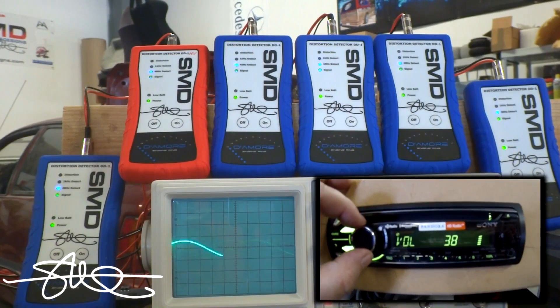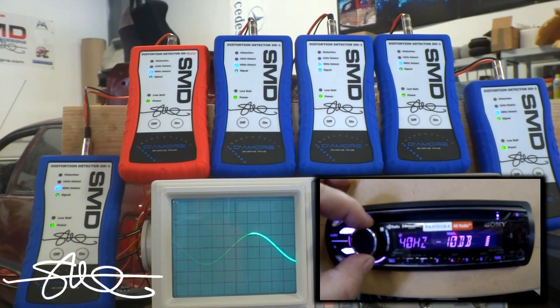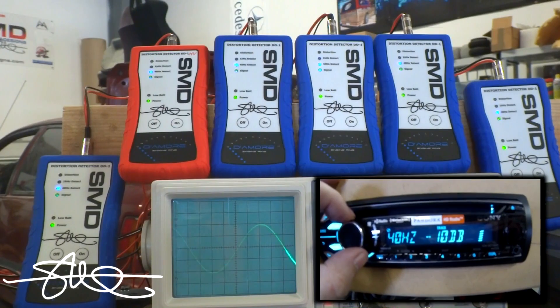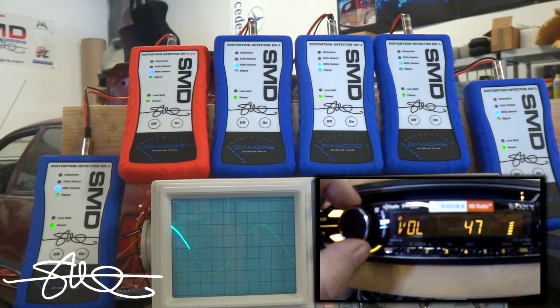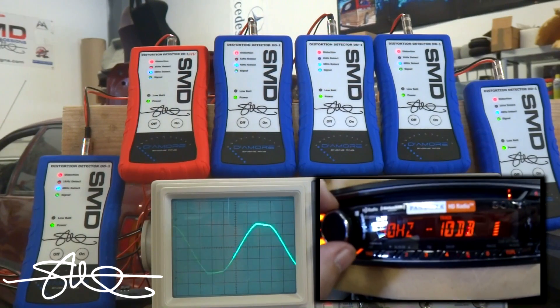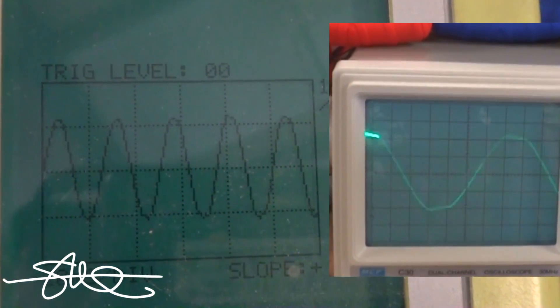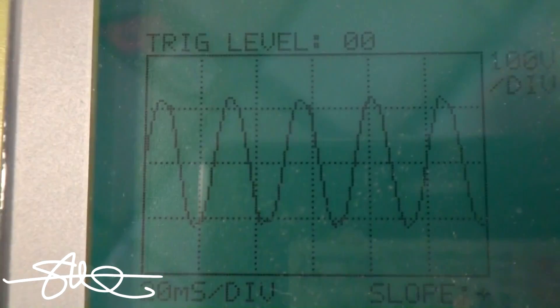Okay, here we go. 43. Now, I know this deck distorts at around 48. Look at that. 47 — nice and clean. 48. 47, 48. 49. 50. Woohoo! Clean. Dirty. Clean. Dirty. Looks clean, but you see those little inconsistencies? The DD1 picks that up.